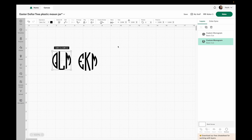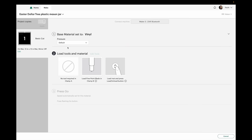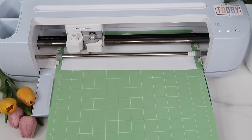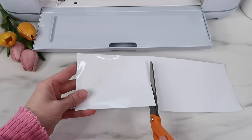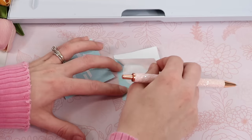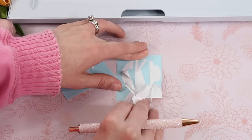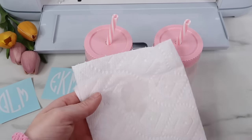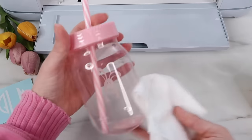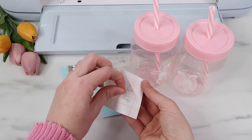For size I measured the cup and thought two inches looked good, so I'll change both monograms to two inches for the width — and since it's a circle it's basically two by two. I'll use vinyl for my cut setting. I'm using permanent vinyl from my scrap bin. I love projects like this where I'm using up scrap vinyl because it makes the project so inexpensive. I use rubbing alcohol to clean off the cups first, because sitting at the Dollar Tree they get dirty and vinyl doesn't stick as well. I'm using Caesar transfer tape to add the vinyl.